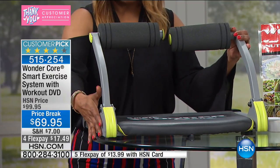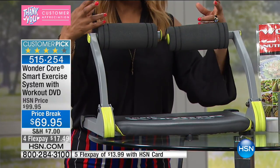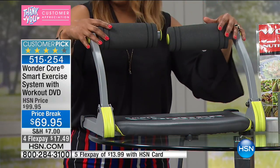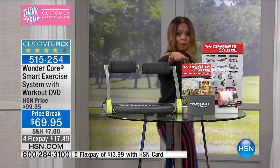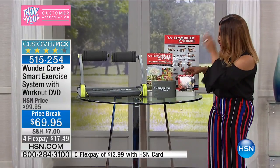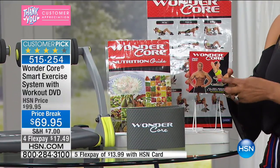Even if you live in a small apartment or a studio apartment, this is about the size of a bath mat and you can easily put it away. I love that it adjusts. Ladies, it's all about toning the body, leaning out, and really developing those small muscles. Six in one — whether it's your abs, whether it's your lower body, we give you a meal plan along with it.